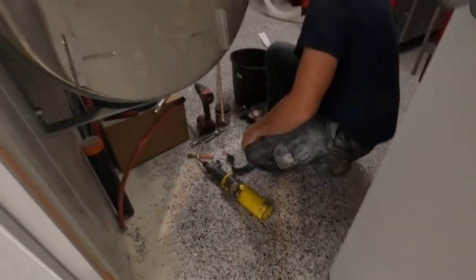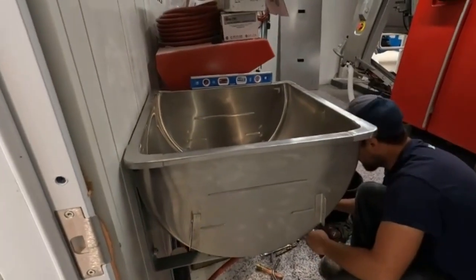Look at the sink — wow, it just fits there perfect.